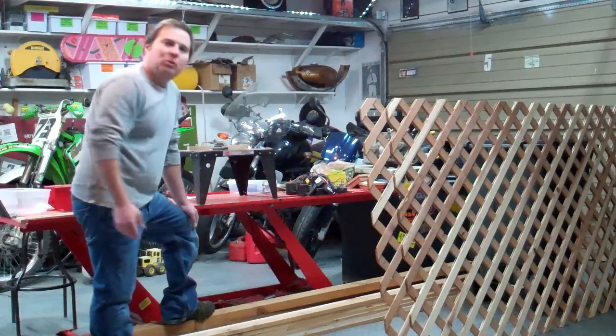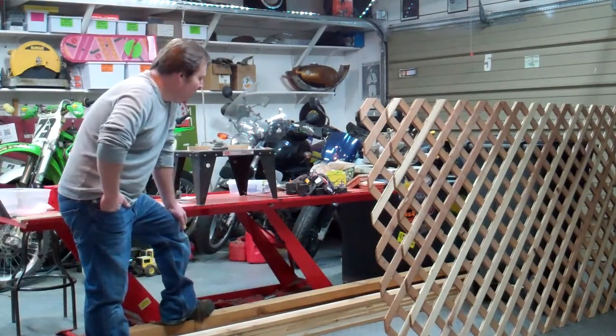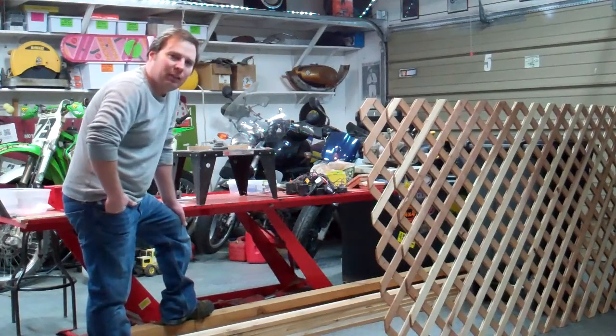I know there are ones you can buy out there, and I looked at those — they look fine. But I wanted something a little custom, and I like to build things, so I wanted to build it myself.